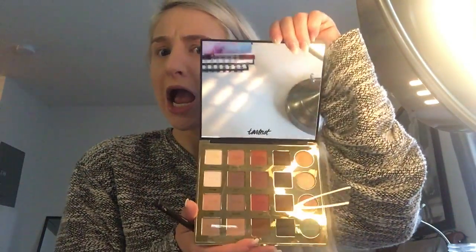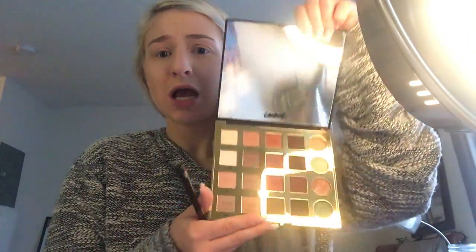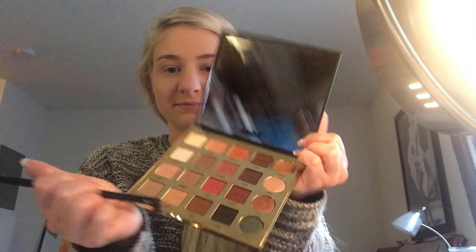And the star of the show — the Tarteist Pro Palette. This is like my favorite palette right now. It was the Lorac Mega Pro 3 that I loved, and the Modern Renaissance, but this is my current favorite. It's so gorgeous. So to start things off, I'm going to be taking the shade Bold and just putting that in my crease as my transition color.